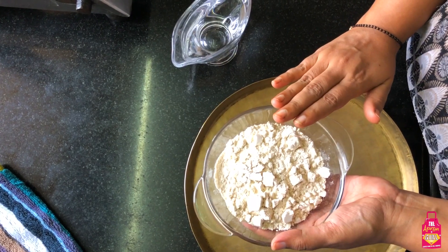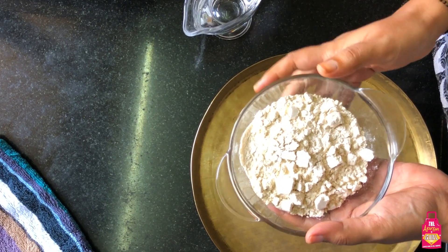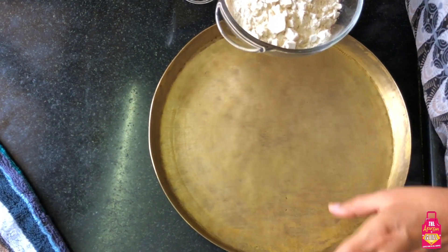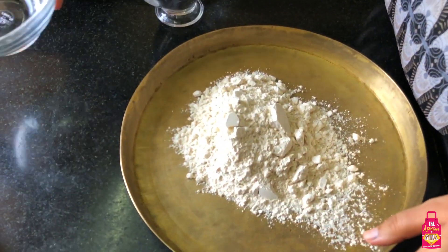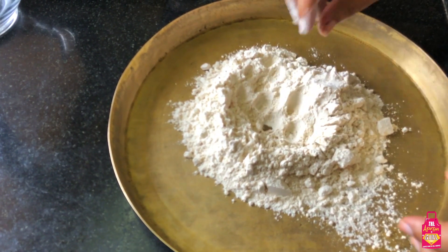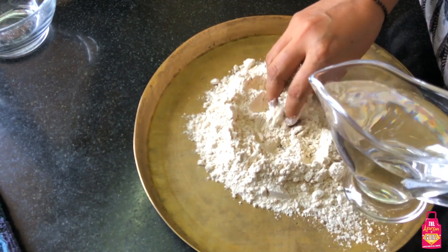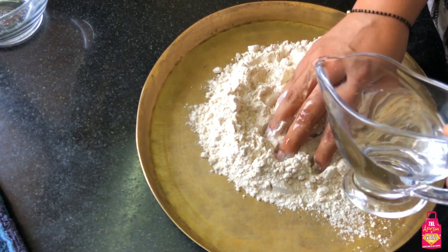First things first - I have taken about a cup of atta. This is whole wheat atta and we'll make about five odd rotis. I'm using a big thali or a big plate - you can also use a mixing bowl. I'll make a small well and gradually add room temperature water. Please remember, gradually add your water - do not put all the water at once.